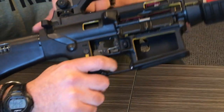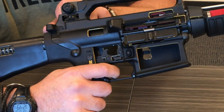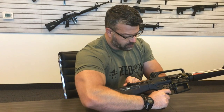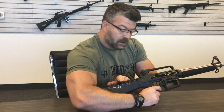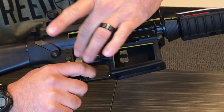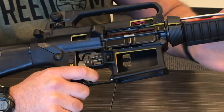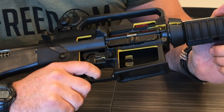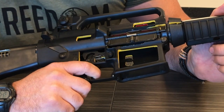At this point, grab the charging handle, which is back here, pull it back, and release it. The whole time you're holding your trigger to the rear and you're not going to let go. Let it go forward. You should see your hammer do exactly this — bound up by the disconnector. That's normal.